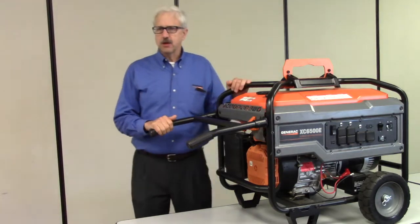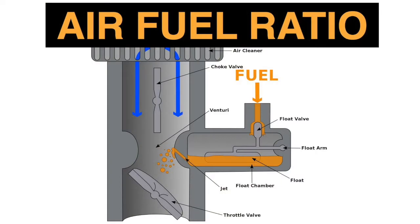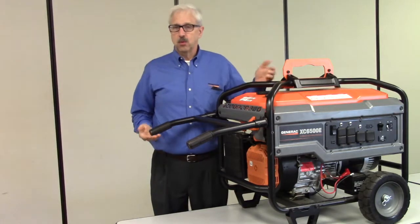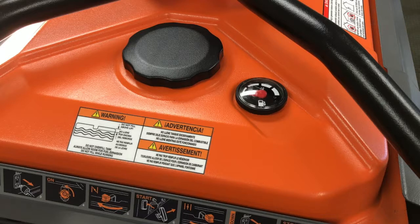Let's take the air-fuel mixture. The carburetor creates this mixture from gasoline and air. For the carburetor to create this mixture, there must be gas available. If there's no gas, or if the gas is contaminated with water, or if the gas is aged significantly — say 30 to 90 days — the generator likely won't start.